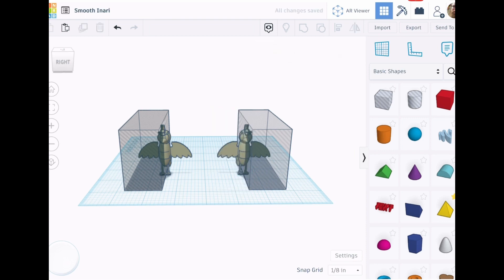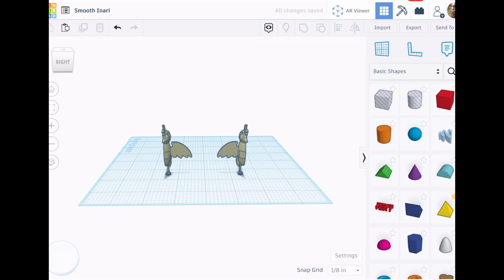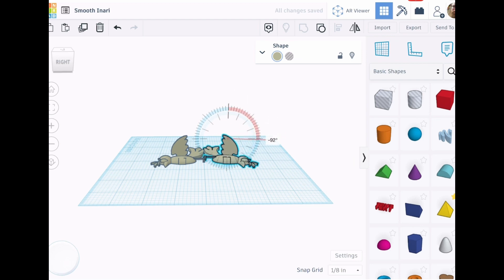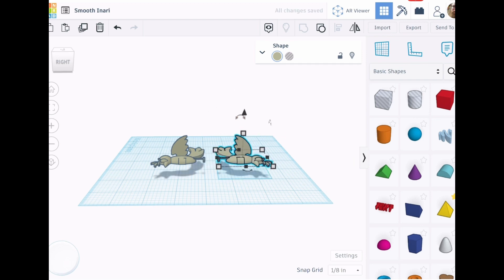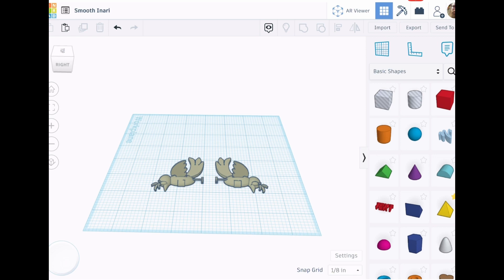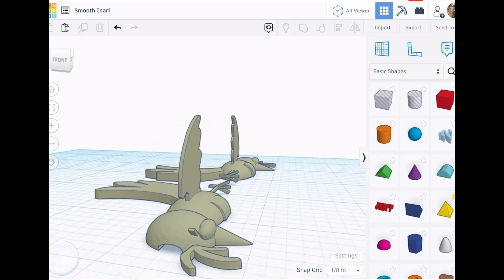Delete one hole from each model. You need to group each side separately so that they can be rotated. Rotate each side 90 degrees so that they can be laid down on the cut line. Having designs turned different ways can help with 3D printing issues. Cutting the design in half like this removed many of the places where layers would be unsupported.